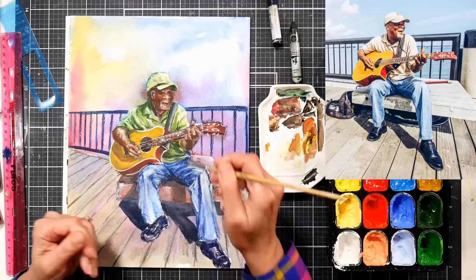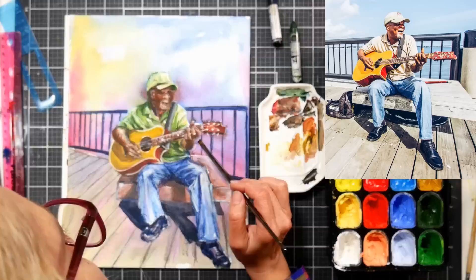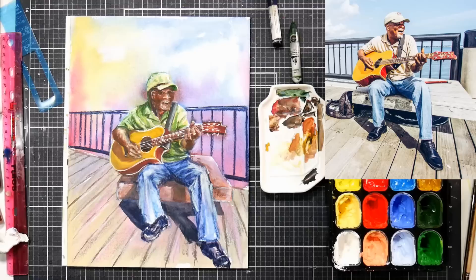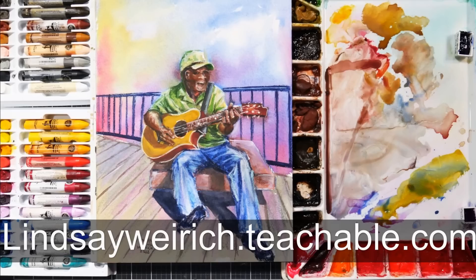Ironically, because I have astigmatism, I'm actually seeing better without my glasses for close-up work a lot of the time. But anyway, I'm just fussing around here, adding a few more highlights to the boards. I'm going to call this a day — I like how it turned out, it was a lot of fun to paint. I hope you enjoyed this time-lapse. If you'd like a real-time version, you can find it right now in Critique Club at lindsaywirick.teachable.com. My full-length classes have lifetime access, and there are payment plans available. Thank you so much for watching — until next time, happy crafting!